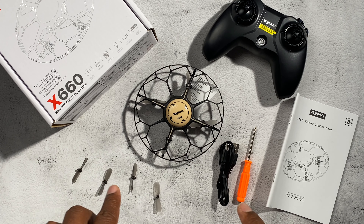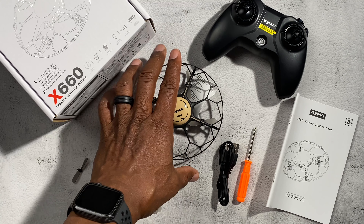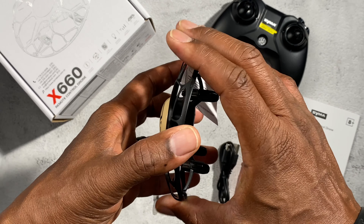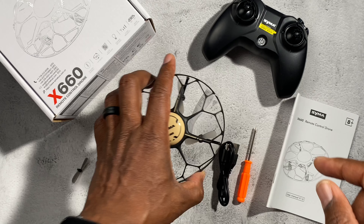This is a really cool little drone from SEMA, the X660. It is a really small drone and does not have a camera built in, so this is just for flying around. It does have prop protection, which is pretty cool, and the battery is built in so you'll charge the battery up.